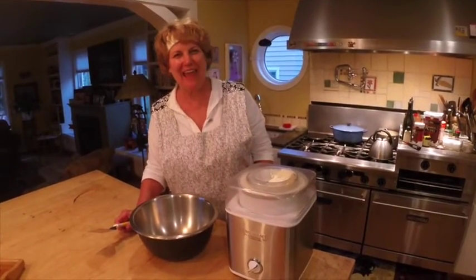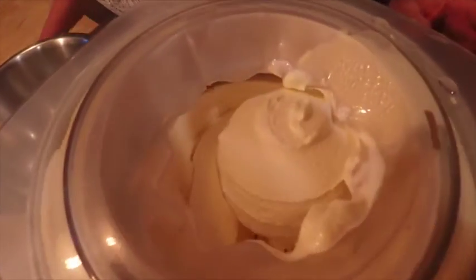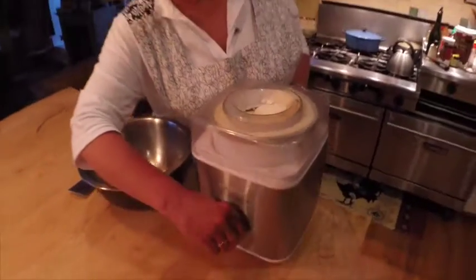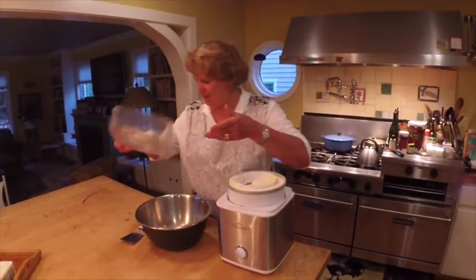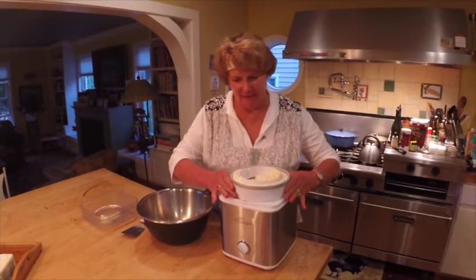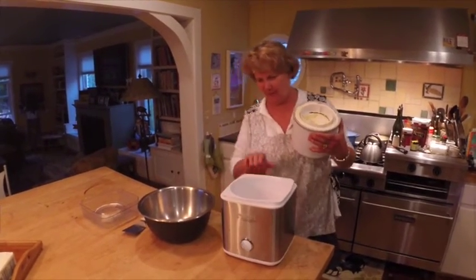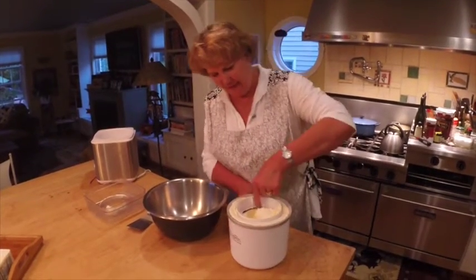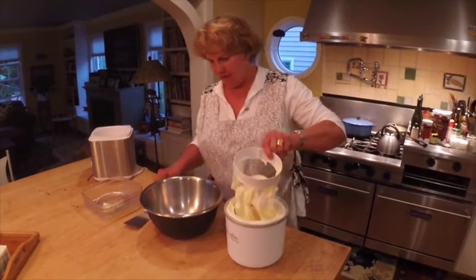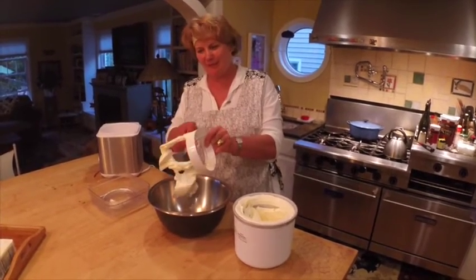Our time has elapsed and our ice cream is ready. Bill's showing you — beautiful soft serve. We're going to turn this off and pull this up. When you pull that auger out, the ice cream is perfect.